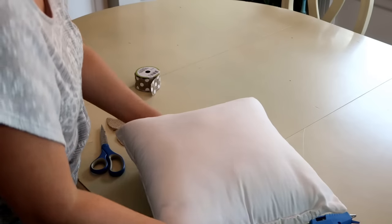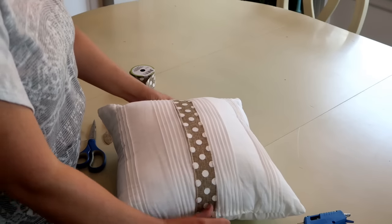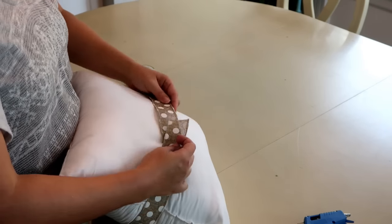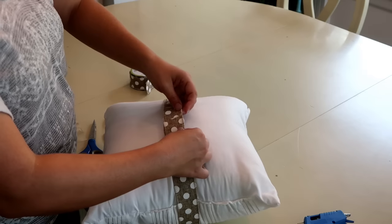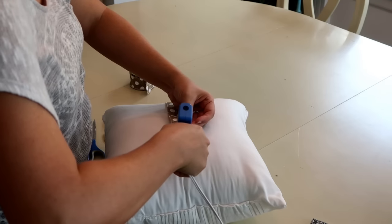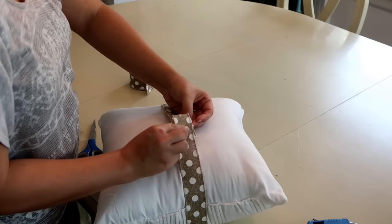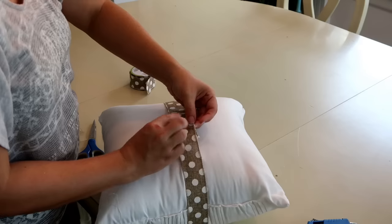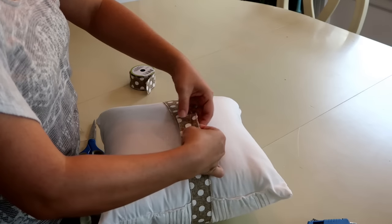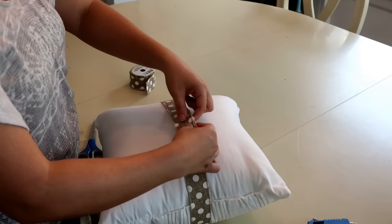I'm going to cut my ribbon off so it's about the length of my pillow, just a little bit longer. Then I'm going to wrap it around the back and hot glue the ribbon in place. When I hot glue I'm going to hold it away from my pillow so that I don't damage it. That way if I want to use it for something else later, I'll just pull the ribbon off.